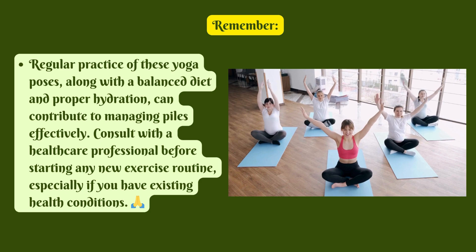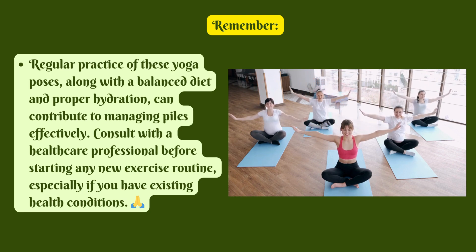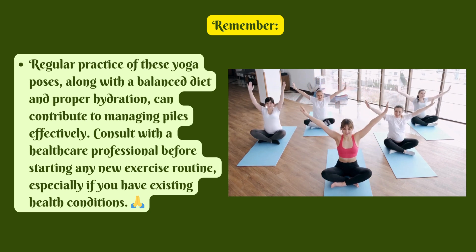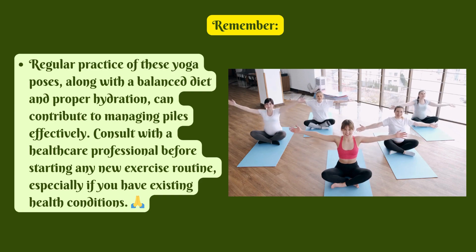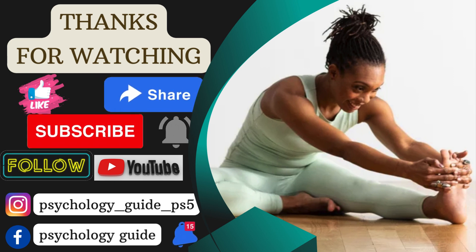Remember, regular practice of these yoga poses, along with a balanced diet and proper hydration, can contribute to managing piles effectively. Consult with a healthcare professional before starting any new exercise routine, especially if you have existing health conditions. Thank you for watching. Please like, share, and subscribe. Hope you enjoyed our YouTube series. See you soon in the next video. Till then, bye bye!